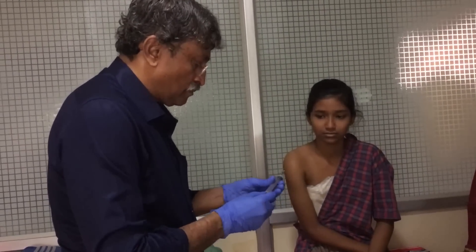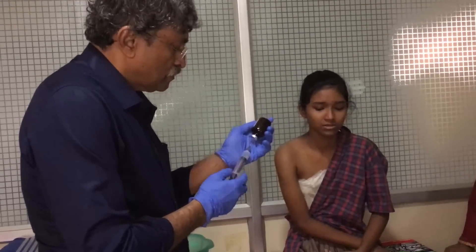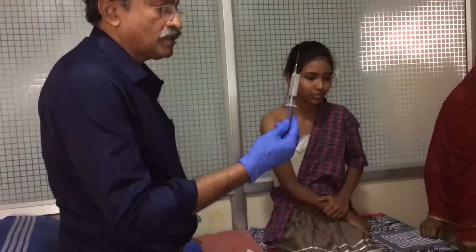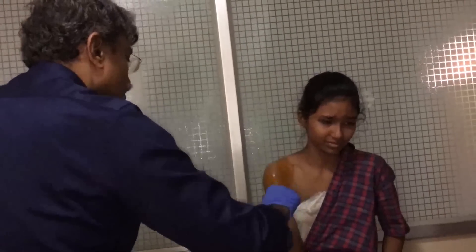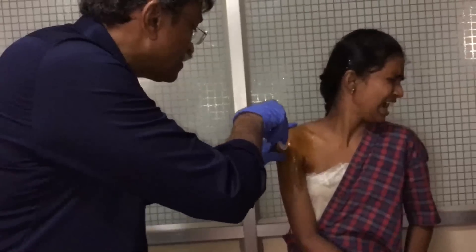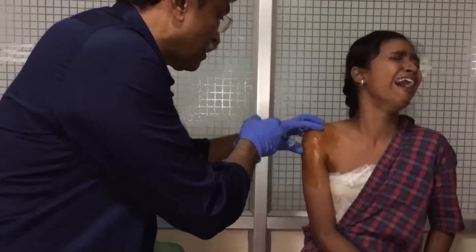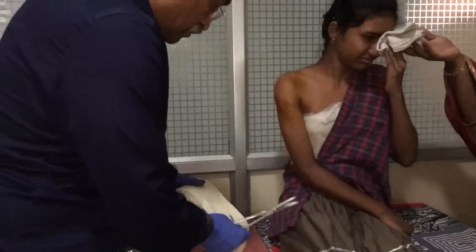I reduced the fracture under hematoma block, which involves mixing 0.3% xylocaine — meaning 2% xylocaine diluted with six times its volume of saline — injected right into the fracture hematoma to make it pain-free during reduction. In 2 or 3 jabs the hematoma is reached and injected with 10 to 12 milliliters of 0.3% lignocaine.